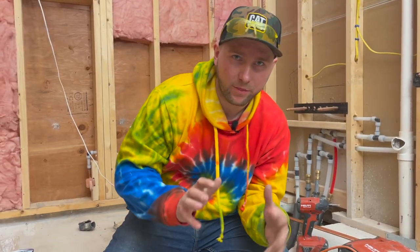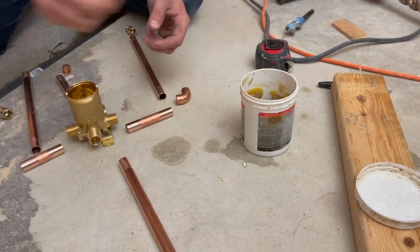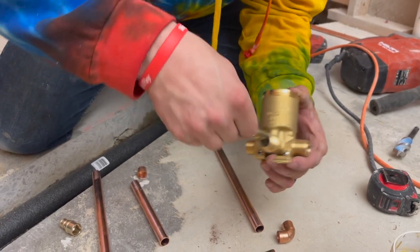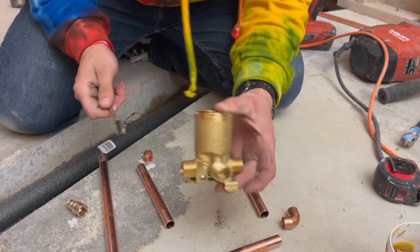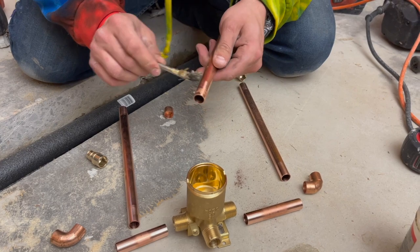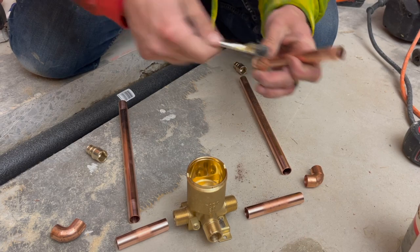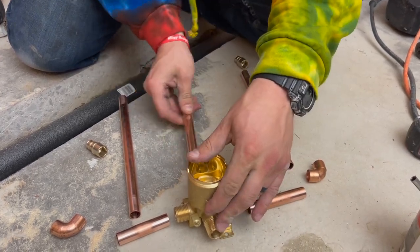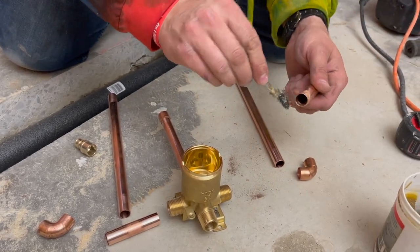Now that I've done all the prep work, all you have to do is get your flux and smear it on inside all the fittings — kind of like so. You want to make sure you're getting enough of this stuff in there. Then I'll get my pipe, make sure that's all nice. Same thing on this piece, and this little fitting goes at the bottom. Cap that, then that goes in there. Just repeat the process as you go.